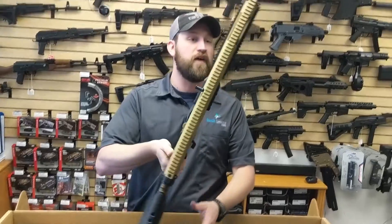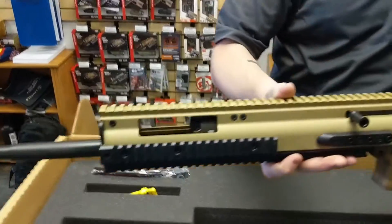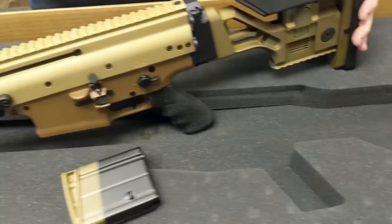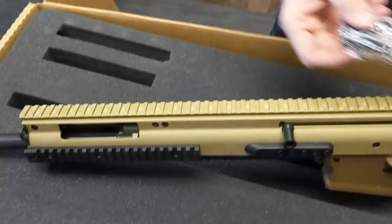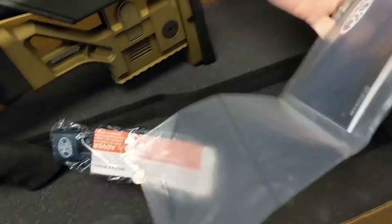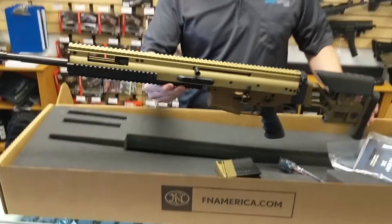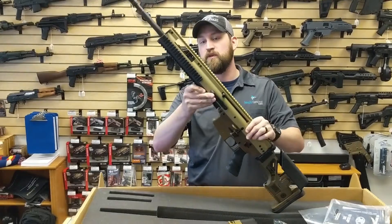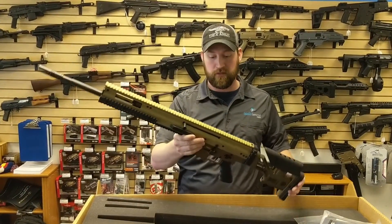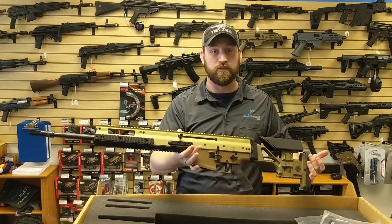Absolutely beautiful firearm — perfect for your next designated marksman rifle. Doesn't come with too much in the box, same as the others. Nice lock for safety and some documentation. Nice adjustable gas system under here as well. We're just now getting them in, so come get yours today and we'll see you soon.